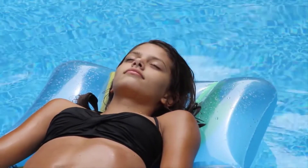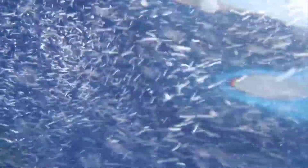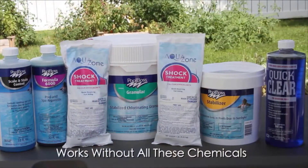Your pool water will be clean and clear all season long. Many people report their pool has never been cleaner or looked so good — your pool water will shine. The Oxygen Pools advanced ozone generator works with Formula O to oxidize organic waste in your pool naturally.